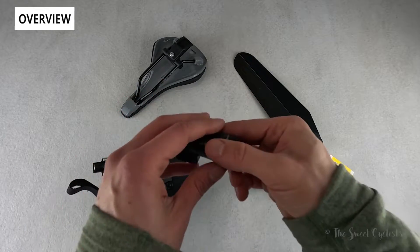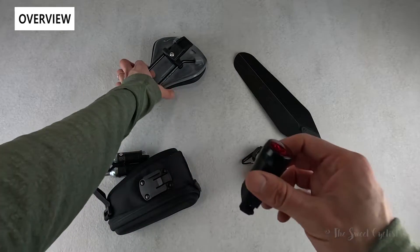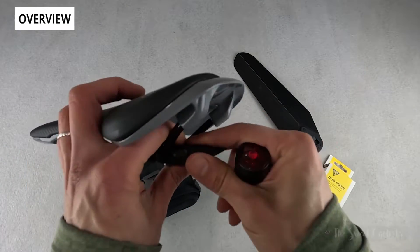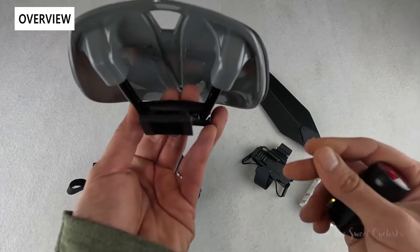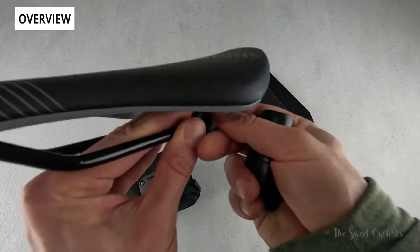Starting out, we have the Taillux 40DF here. You can see the Duo Fixer on our saddle. Very simple design — it just clamps on with a single bolt, and it works with both aluminum or carbon fiber rails.